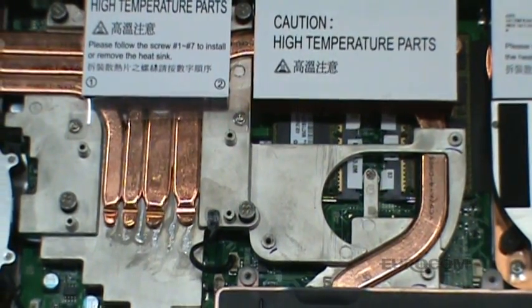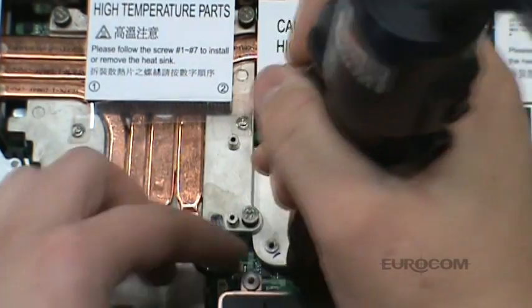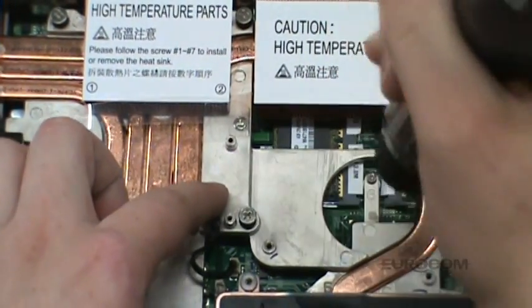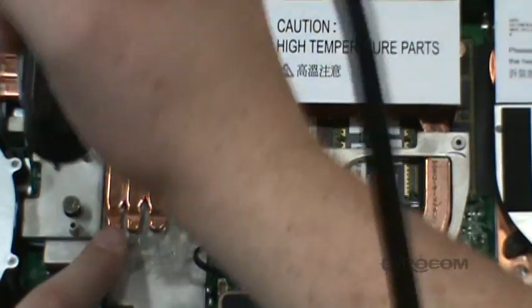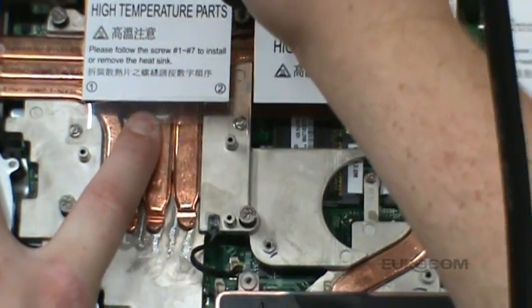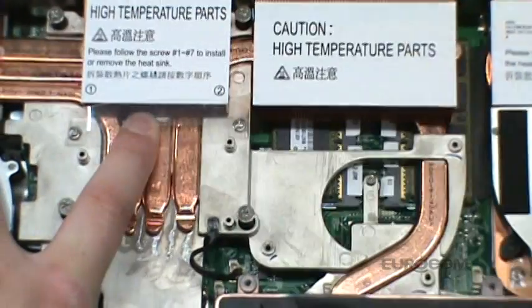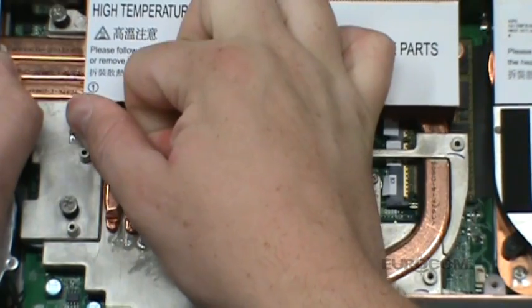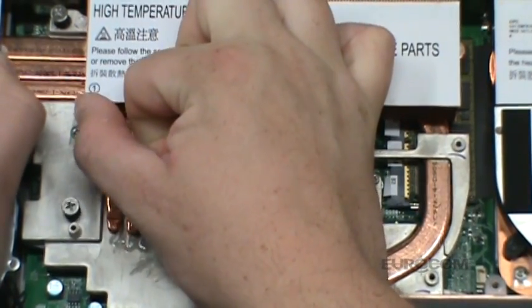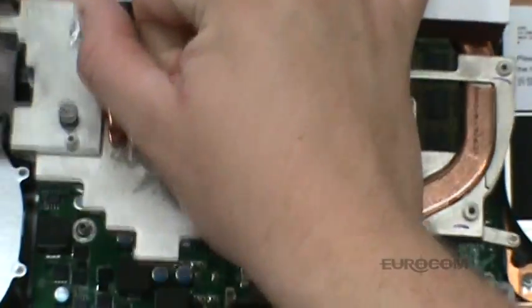Now we are going to remove the CPU heat sink. Start by unscrewing the three screws here. Detach the temperature probe and now the remaining four screws using a criss-cross pattern. Slowly nudge the CPU heat sink back and forth to loosen the thermal paste bond while applying slight upward pressure.